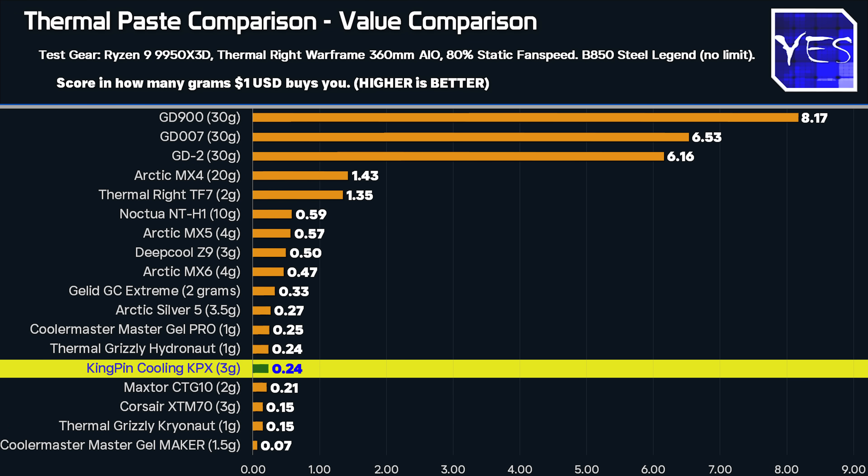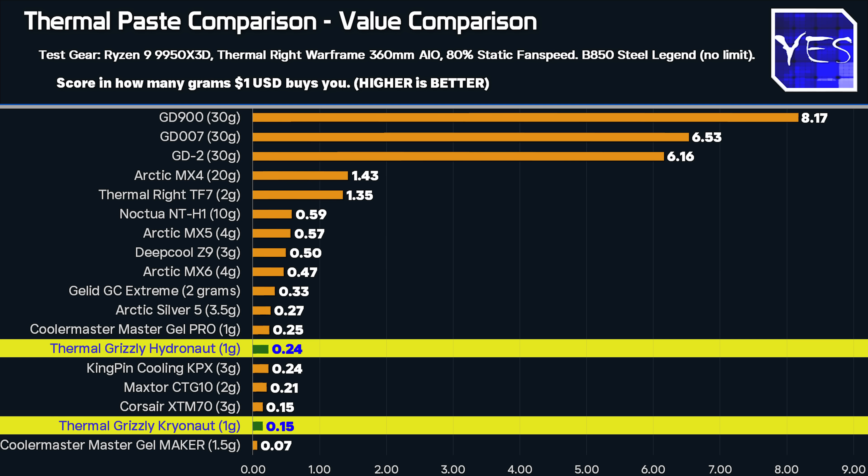That said, if you've got a really high-end application like an i9 or a Ryzen 9 CPU and you just want the best temperatures without liquid metal, then the KPX is definitely a good option. One thing about it though is it was very thick and harder to apply than the GD2 and GD900. The Thermal Grizzly pastes — especially the Hydronaut and Cryonaut — were actually very easy to apply, so if you've gone with Thermal Grizzly, you don't really have anything to worry about in terms of performance.